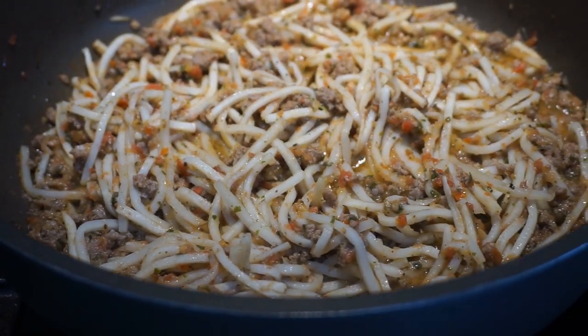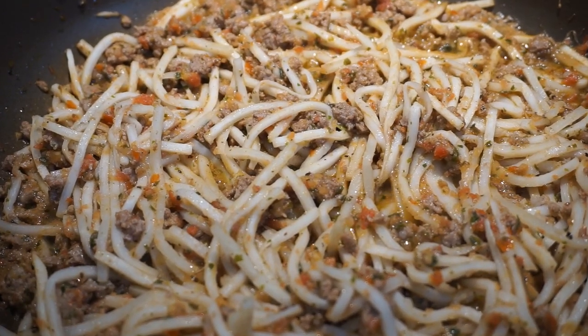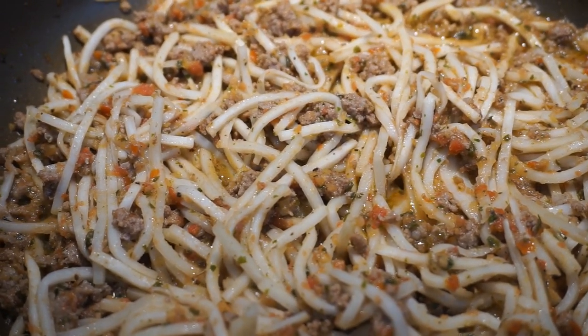Ooh, this is so delicious! Pasta a la Bolognese! I can't wait to try it right now!